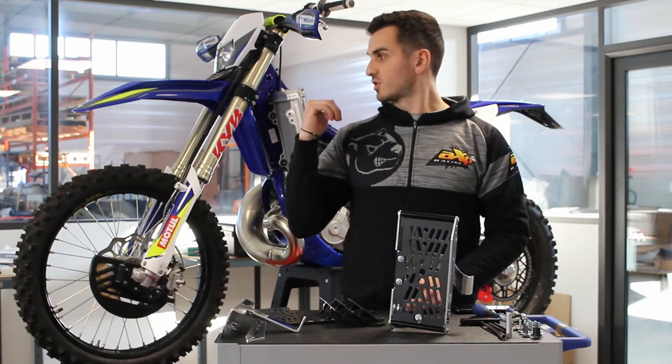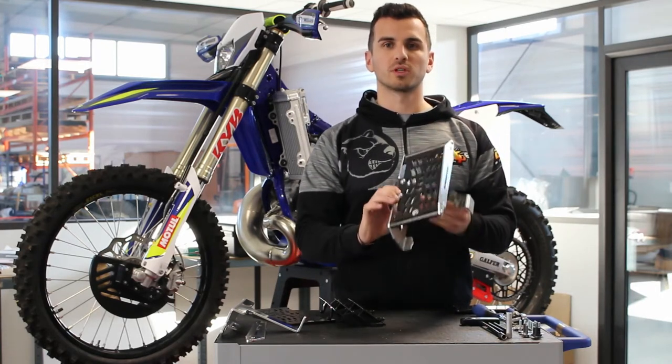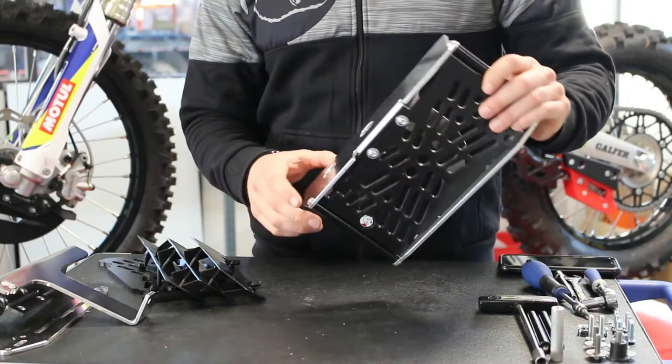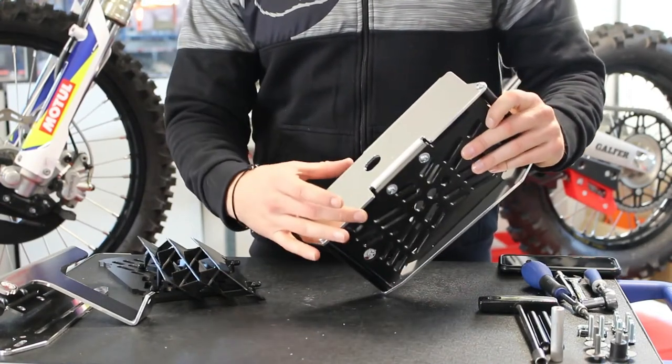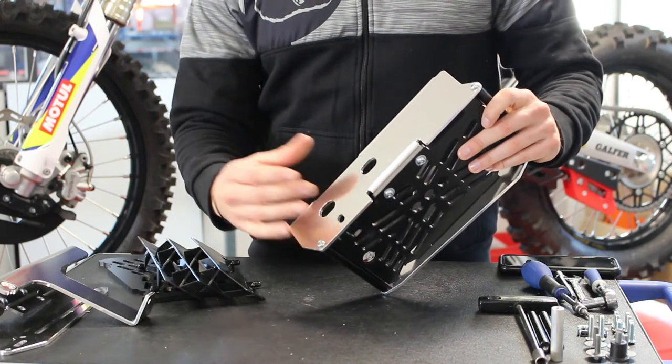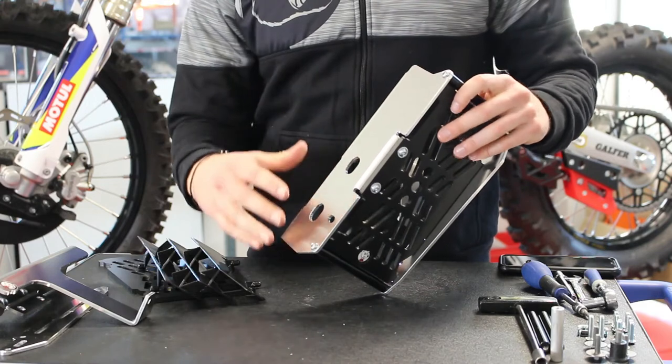Hi guys, today we have a Cherko 250 two-stroke and we introduce our new X12 radiator guard. This protection is made of aluminium 4mm thick. We put a larger surface compared to our basic model in order to reinforce the resistance on a side impact.